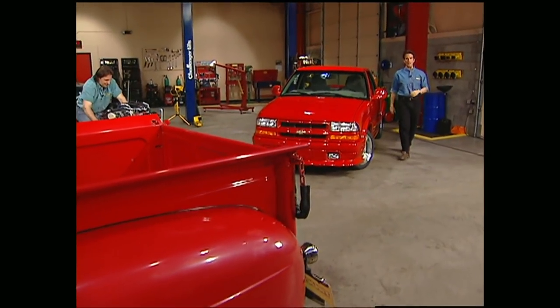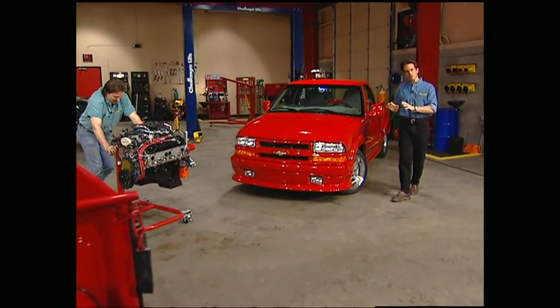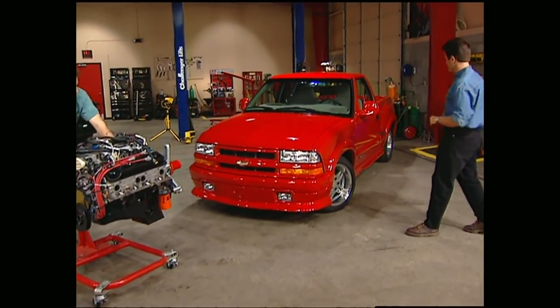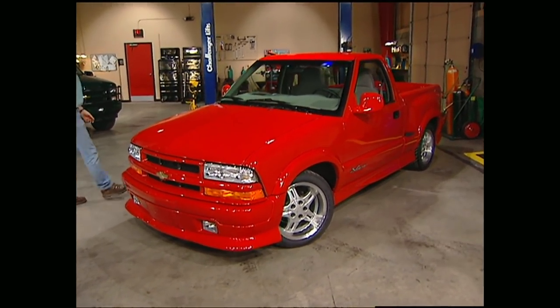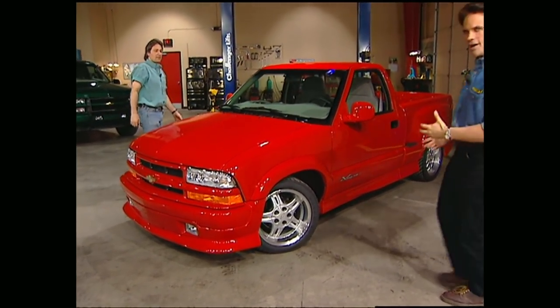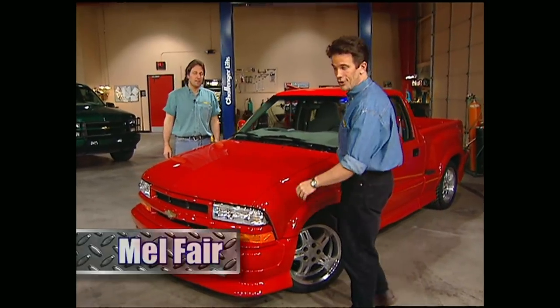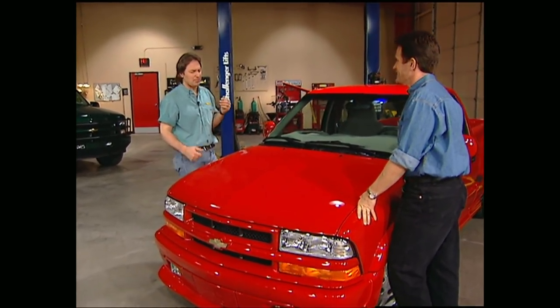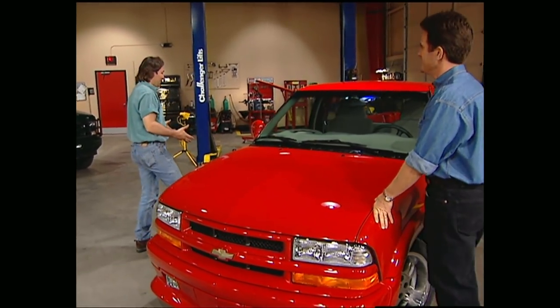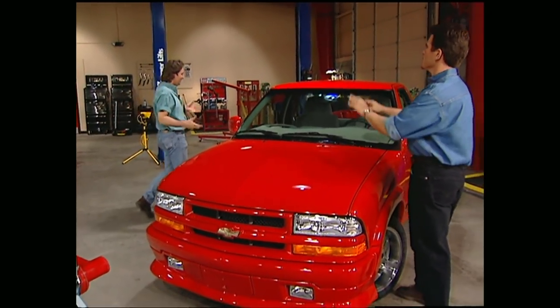Hello everybody and welcome to this week's show. We just picked up this brand new Xtreme S10 from Chevrolet, and while it looks pretty awesome with its aero package and low profile rubber, it just didn't feel very extreme with a four-cylinder under the hood. Being hot rodders at heart, we couldn't help but wonder what it would be like with a blown big block and tubbed rear end and big pipes down the side. Whoa, slow down, big fella.